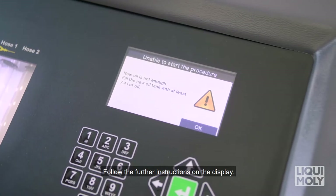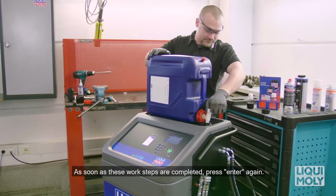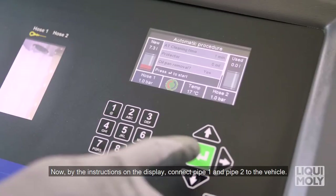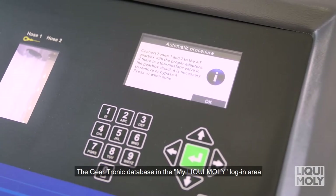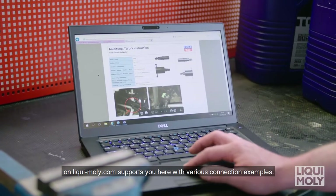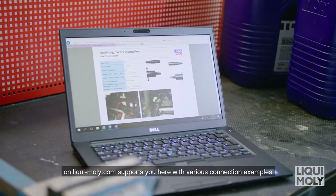Follow the further instructions on the display. As soon as these work steps are completed, press Enter again. Now, by the instructions on the display, connect pipe 1 and pipe 2 to the vehicle. The Geartronic database in the My Liqui Moly login area on Liqui-moly.com supports you here with various connection examples.